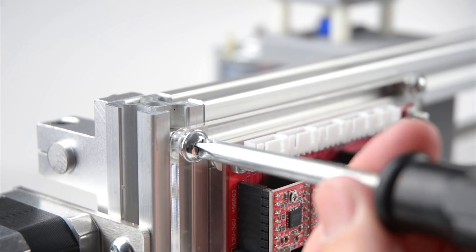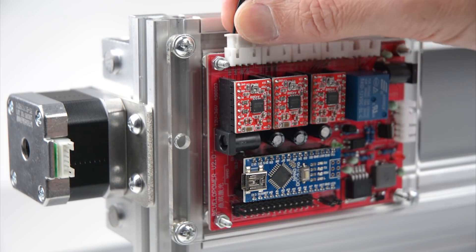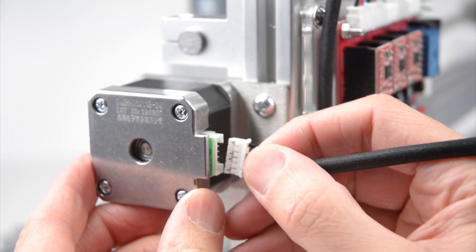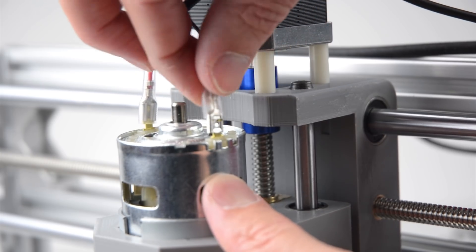The next step of the assembly is to install the main control board, which is bolted onto the back of the frame. We can now plug in all the wiring for the stepper motors, connect the spindle motor, and plug in the USB and power cables.